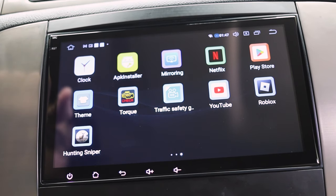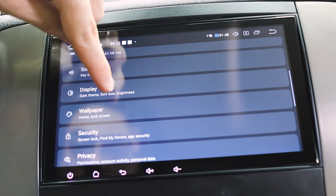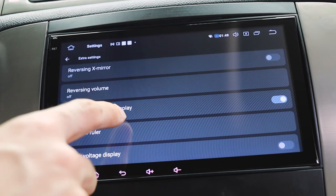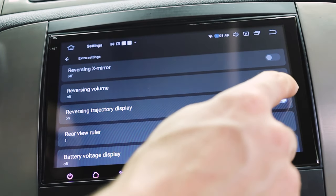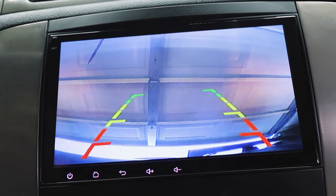It also has backup camera. But it has all those lines which I want to get rid of. So let's go into settings, go to car, extra settings, reverse trajectory display — let's turn that off. Rearview ruler — off. Now you only have that line.